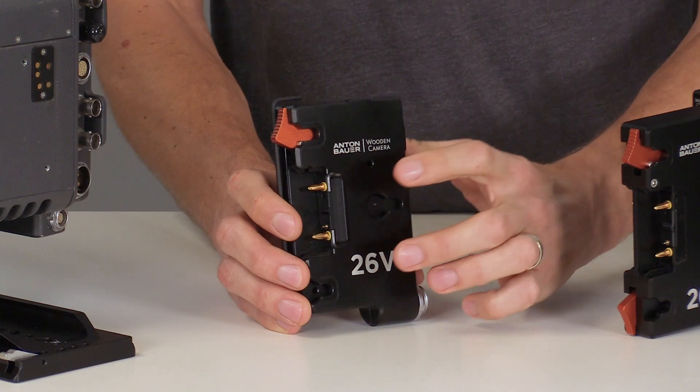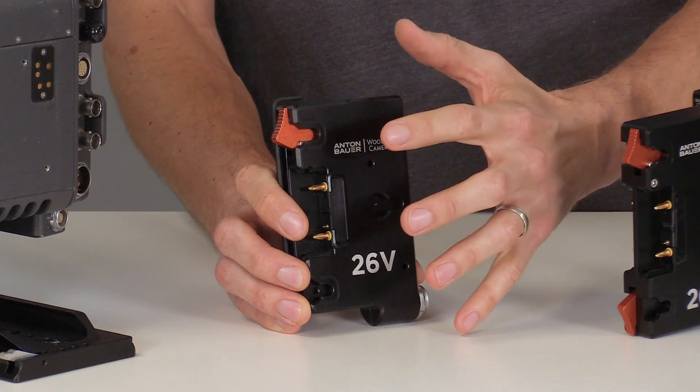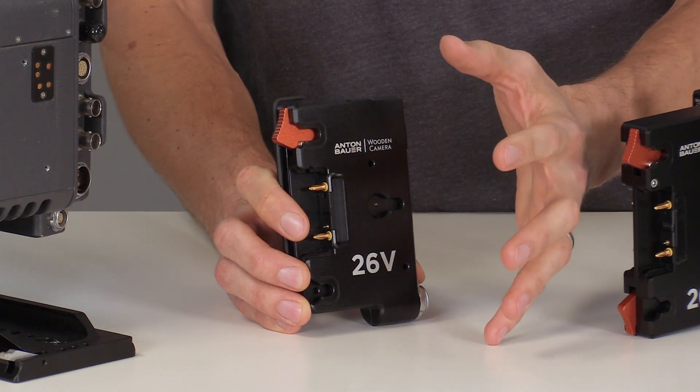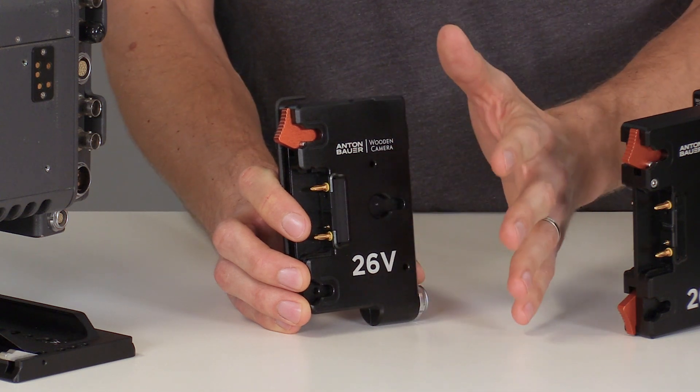The 26 volt gold mount features some indentations to prevent you from attaching a 26 volt battery to a traditional gold mount. The opposite can be done though — you can attach an original gold mount battery to this bracket, and we'll look at that later.